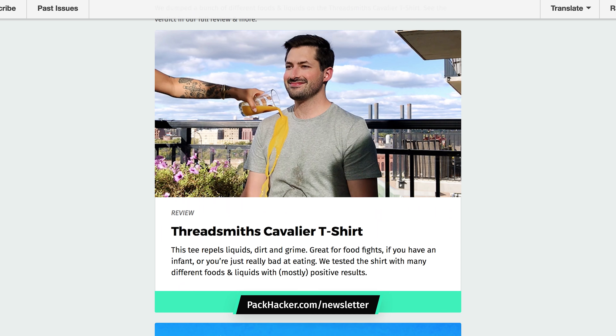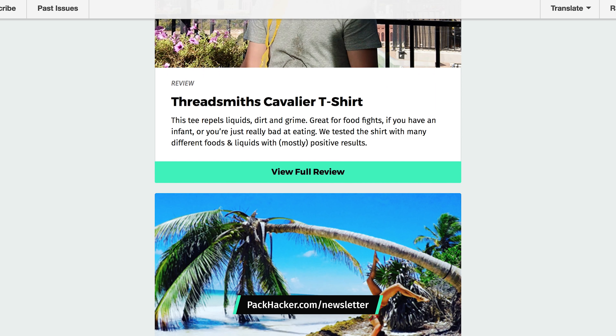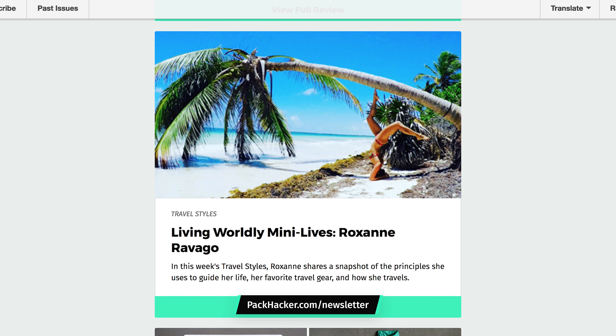Thanks for taking a look at our review of the Mission Workshop Fitzroy. If you've made it this far, I'm guessing you're into gear — so be sure to head over to packhacker.com/newsletter and we'll keep you updated with the latest travel tips, tricks, and gear reviews. Thanks for checking this out, and we'll see you in the next video.